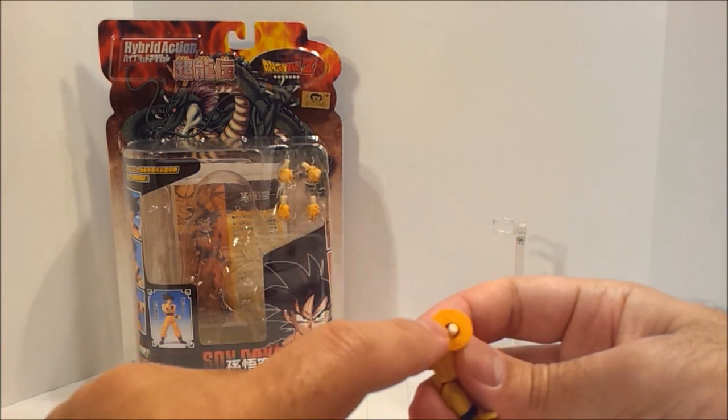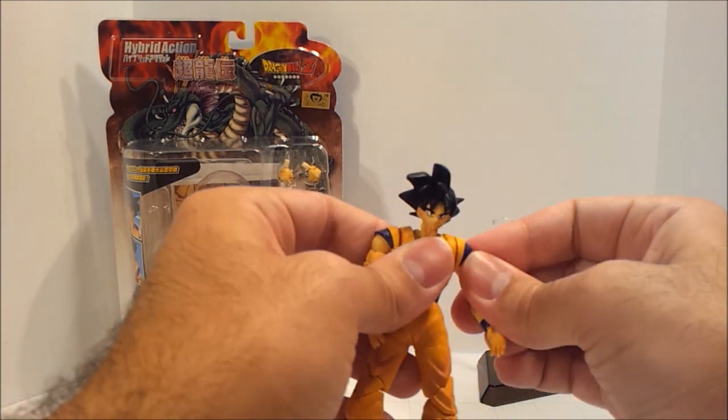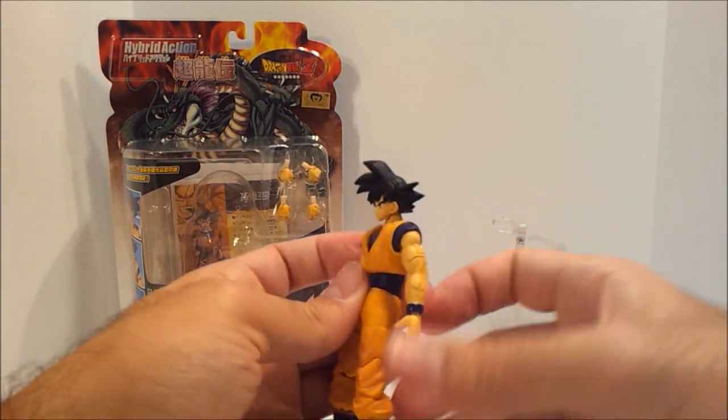I didn't even notice that this has a little 'L' in it — that's the left arm, not the right. That's interesting. Pop that back in. There we go. Just very, very good articulation everywhere.